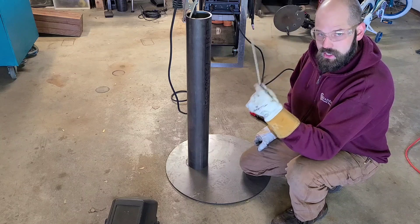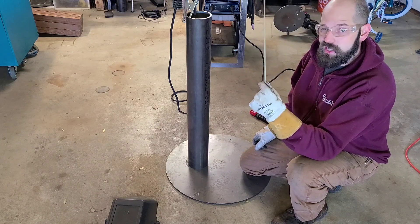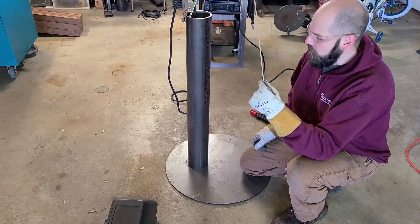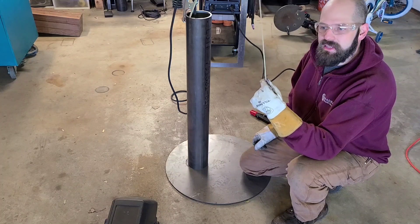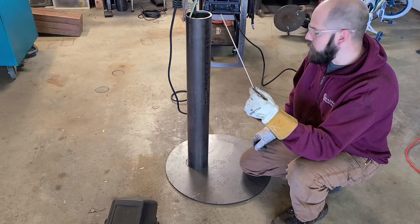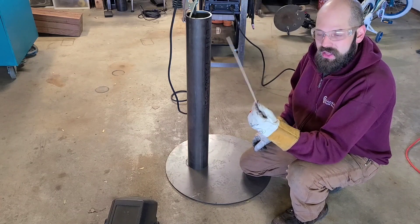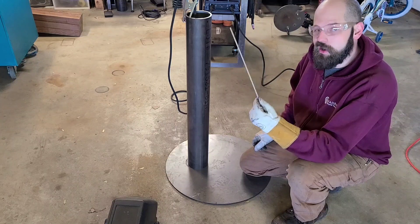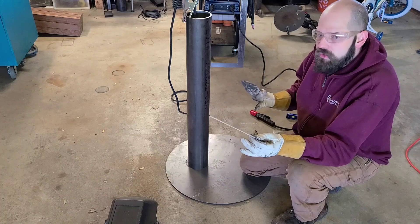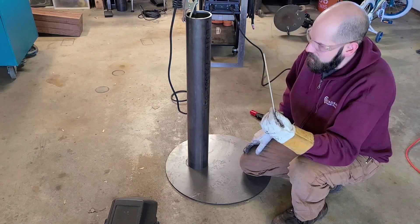These 6011 rods are not cellulose based. The disadvantage is that, for lack of a better word, they're kind of dirty — the arc just isn't as clean, and you don't get as nice a weld as you do with 7018. But for what we're doing here today it's fine. These also tend to give you a little bit better penetration and they're not as fickle — these things will burn through darn near anything: dirt, oil, sometimes even paint. You're always better off cleaning your welding surface, but again for today, not a big deal.